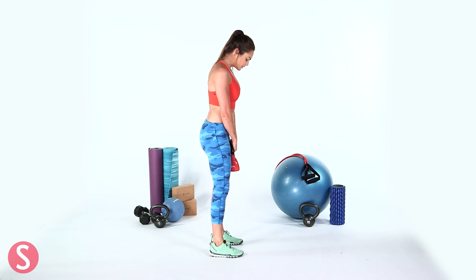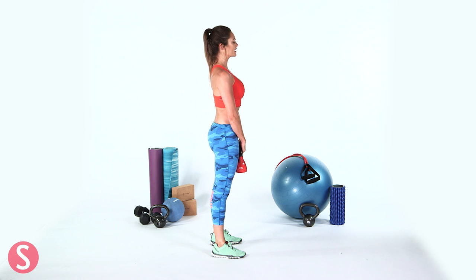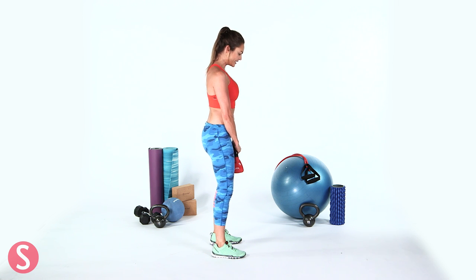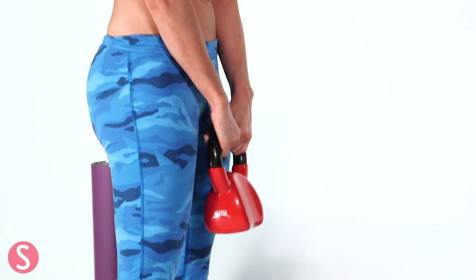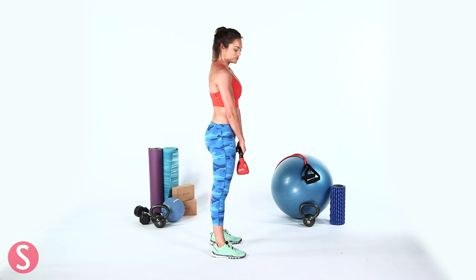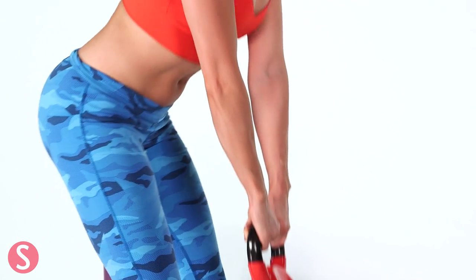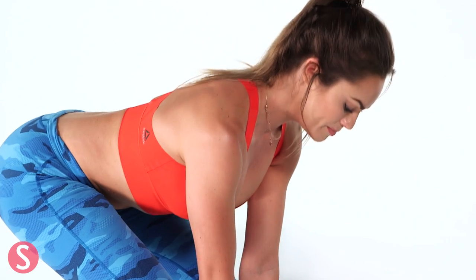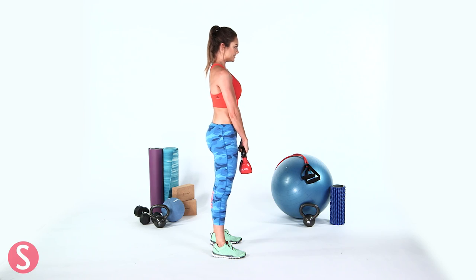The next exercise we're going to do is a Romanian deadlift. Set yourself up with your feet shoulder width apart — that's slightly more narrow. Start with a really tight tummy, shoulders back, head neutral, then slightly bend your knees and lower the kettlebell down, then come back up. Now this is not all in your lower back — yes you do use your lower back, but it's a booty and hamstring exercise. You're hinging back with your butt and squeezing your glutes to come back up, keeping your back nice and straight and that core tight. Do this for 30 seconds.